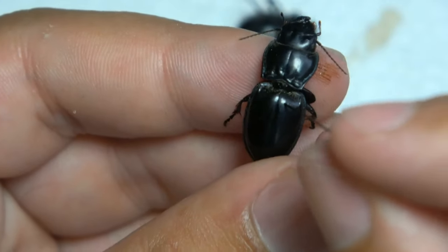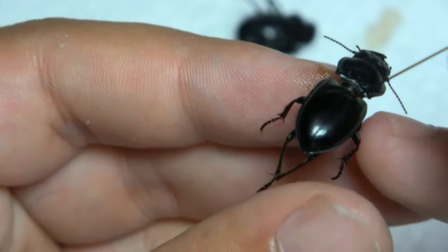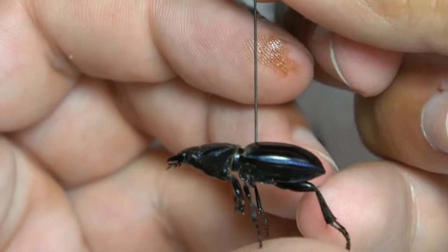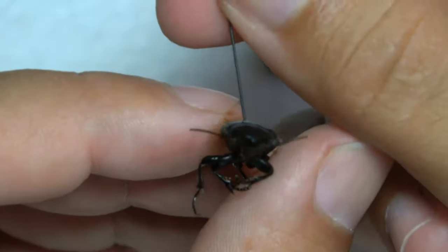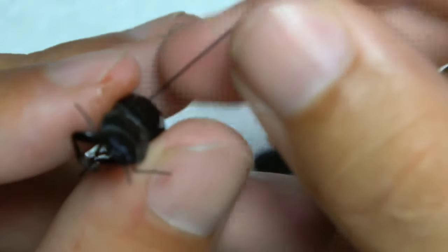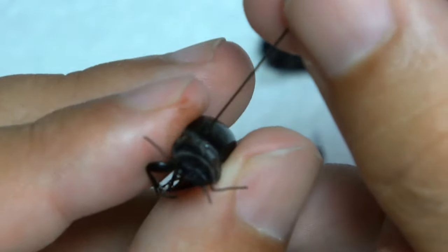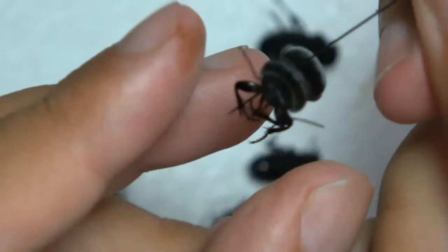So now that the pin is in, you can see where it is right there — always on the right side, up towards the top. And so that's nice and straight. But as you can see, it's not straight like that, so you want to maneuver the pin so it is straight.